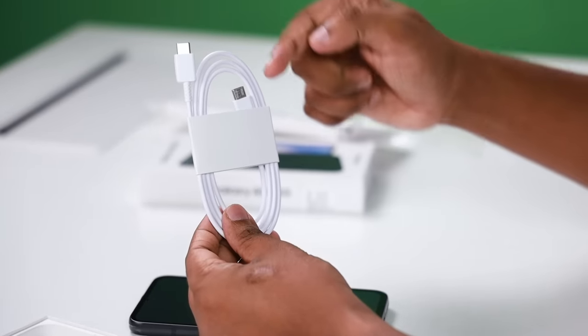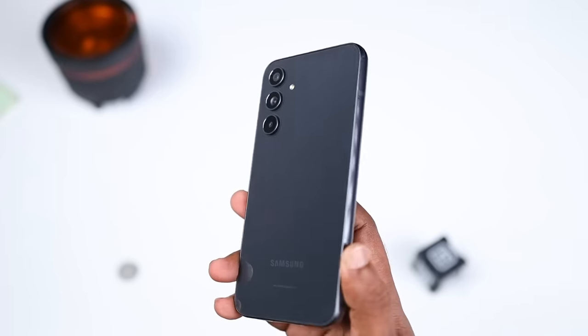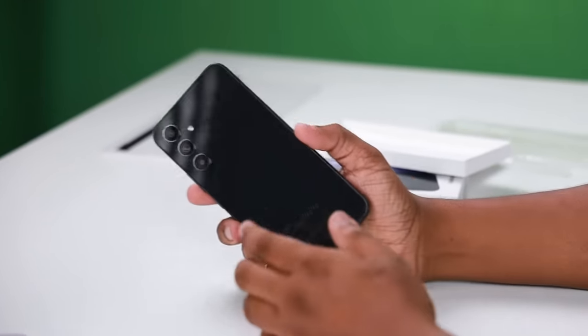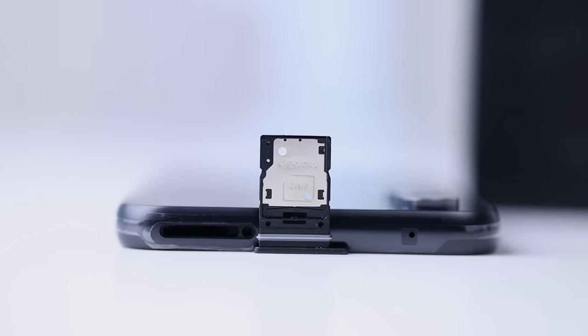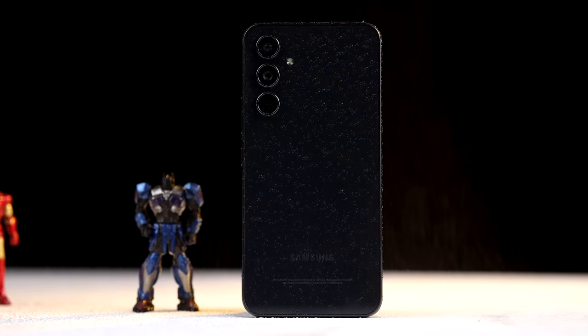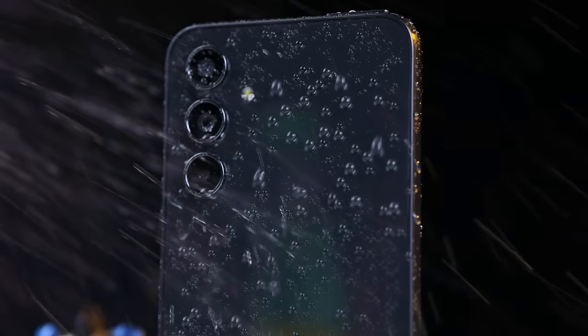There is a USB Type-C cable included. The device supports a hybrid dual SIM slot — you can use a nano SIM or a microSD card. It also has IP67 water and dust resistance.